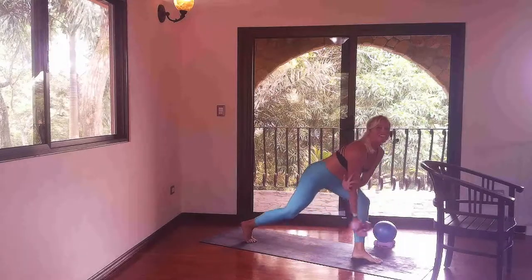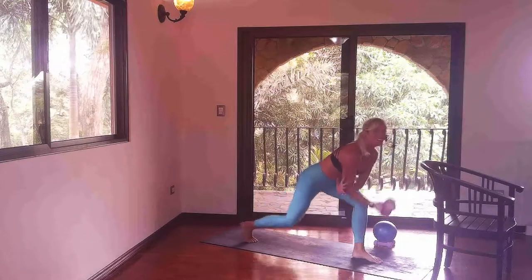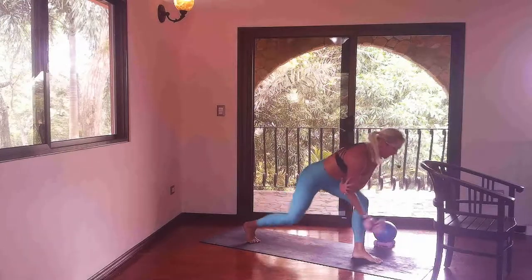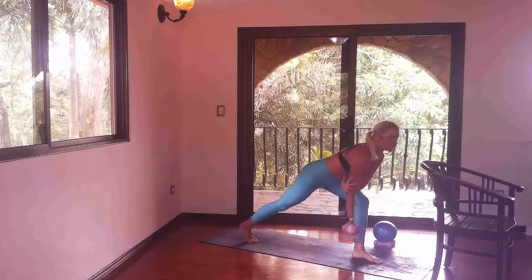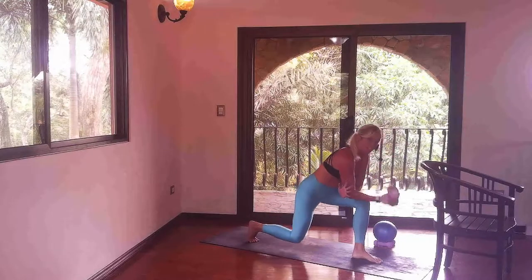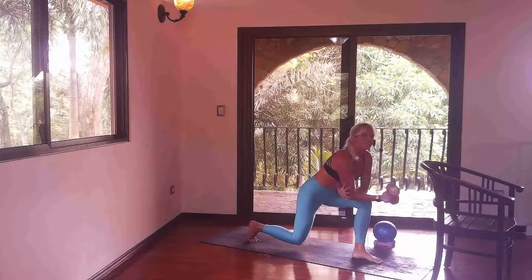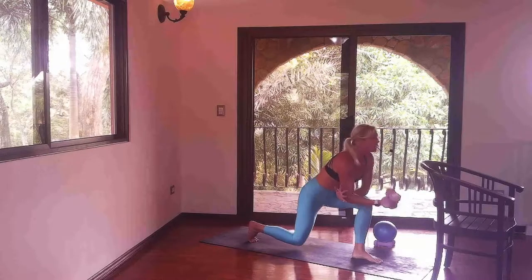Last one slow, then we'll speed it up. Let's go — dip and extend, dip and extend. You can always adjust the weights as much as you need to. Down and up, lower and lift, breathe into it. We're going to hold this low with tiny dips. Dip curl, little dip curl — so good. We're going to switch out the sides. Eight, seven, six, five, four, three, two, and one. Stay low.